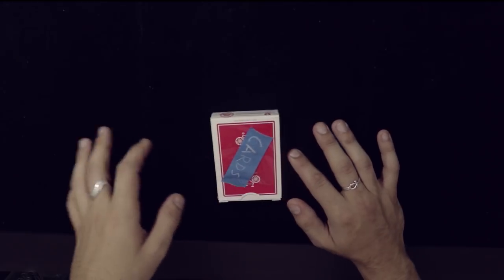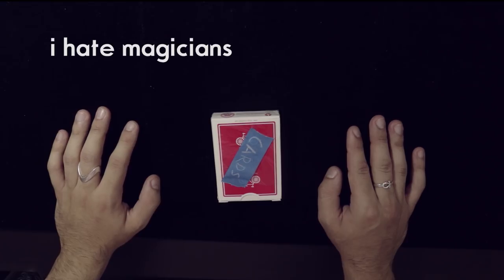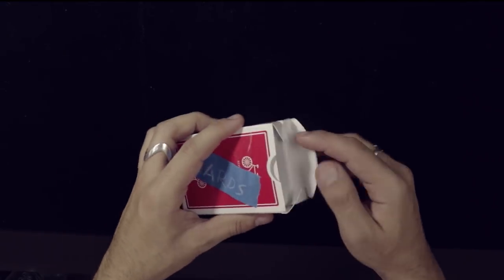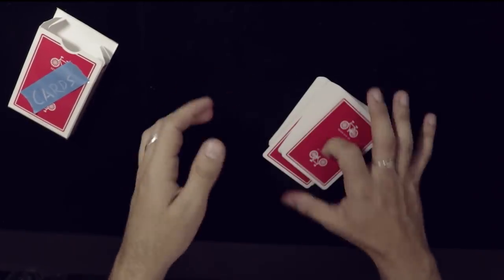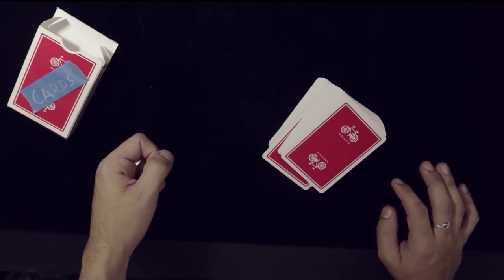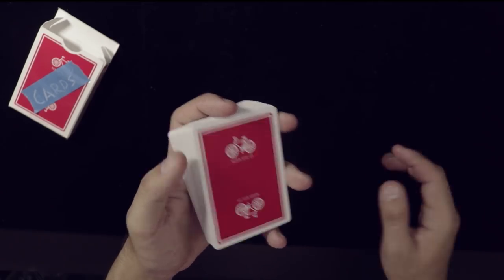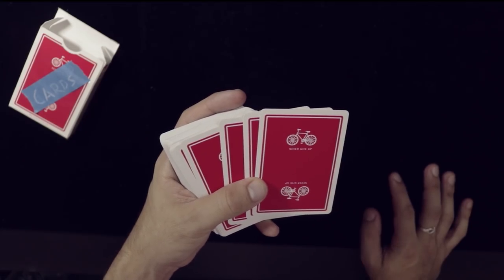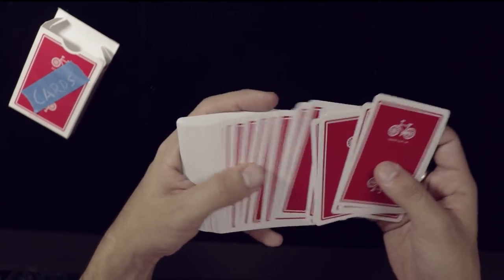Hey there, you like card magic? No? Well, I'll show you a trick anyways. So here we have a deck of regulation playing cards — nothing special about them. I'm going to have you touch a card. I don't know if you've ever done this before, but it's actually a fairly exciting process. You're just going to touch any card you want, but it's important that you wash your hands first because they're very expensive.